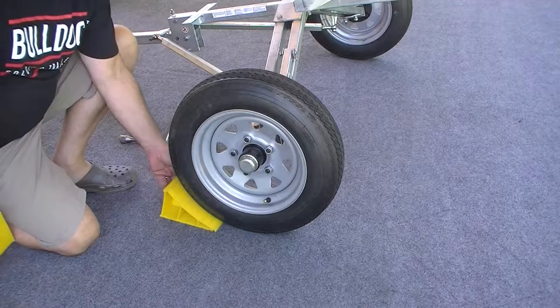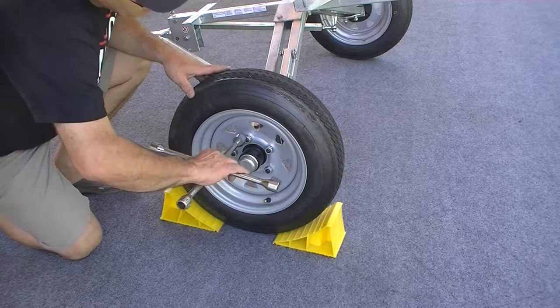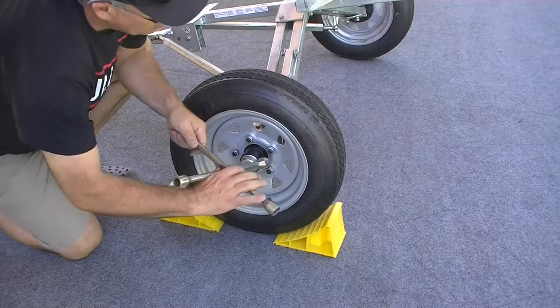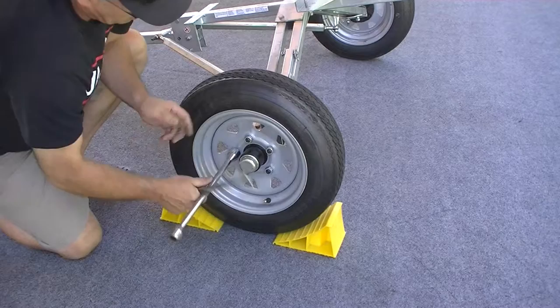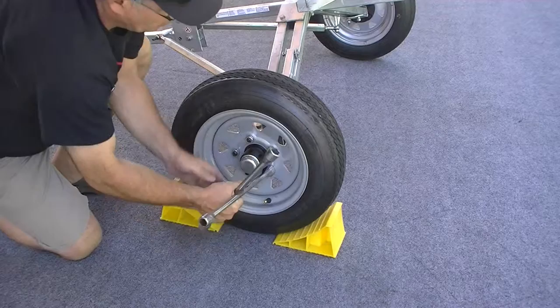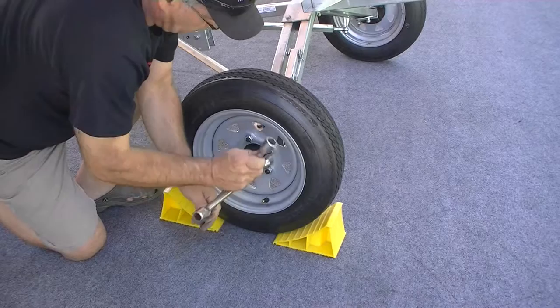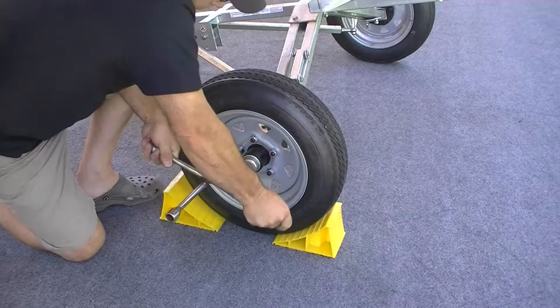The easiest way to tighten the lug nuts is to chock the trailer tires so they're not spinning. Tighten in a star pattern — go from one lug nut directly across to the next, then across to the next — for the most even seating of the tire onto the hub. Snug those down tight, and once the trailer is completely assembled, recheck all lug nuts to make sure they're tight before towing.